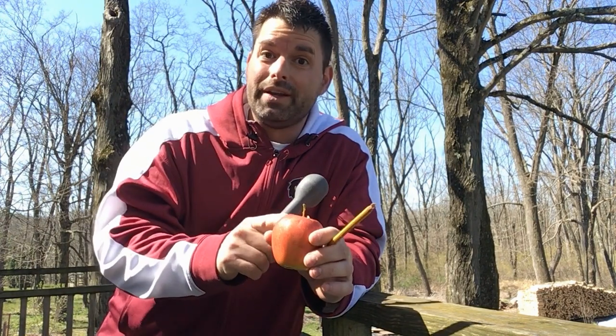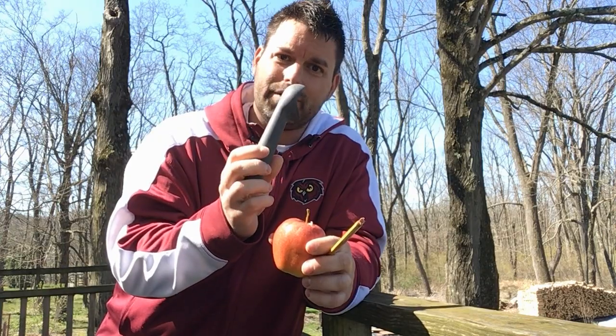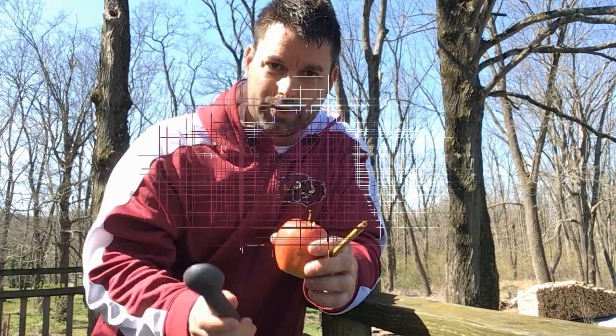Today you're gonna need an apple, you're gonna need a pencil, and some kind of heavy spoon. In this case I'm using my trusted tried-and-true ice cream scooper.